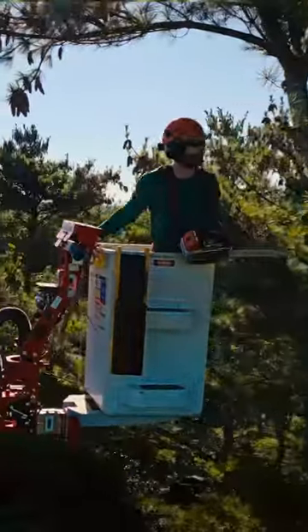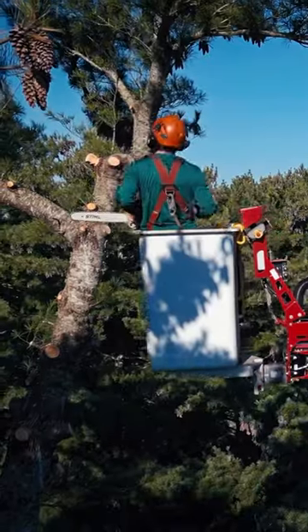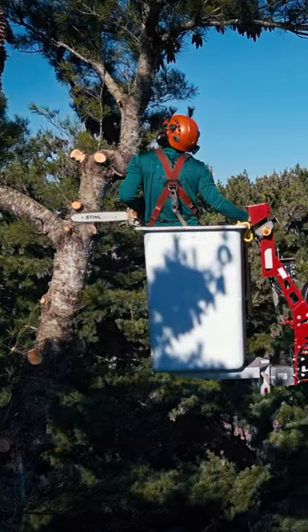It also allows you to feather the controls where need be, so that you're not slamming around and moving too fast or out of control. By doing that you're able to keep your eyes where the work is and not be constantly looking at the controls wondering which button or tab you're trying to hit.